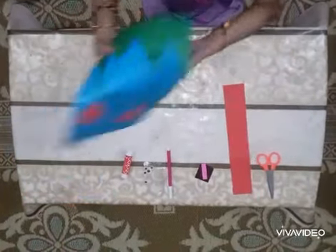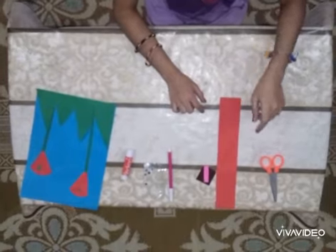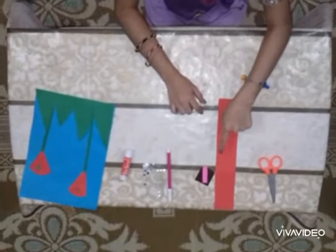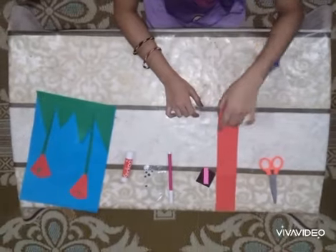Hello guys, last time we made flowers. Now today we are going to make an Easter Bunny. The things that you need are scissors, a strip of paper, some colored paper, a marker, googly eyes, and glue sticks.